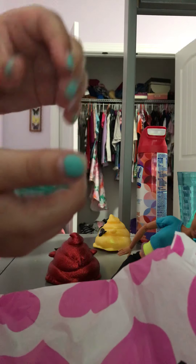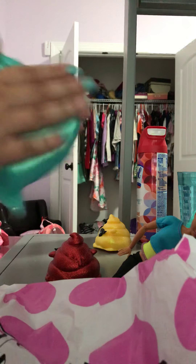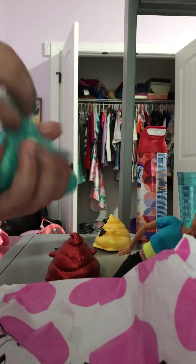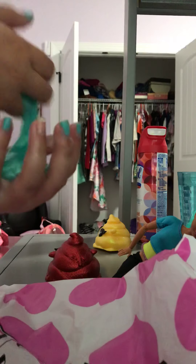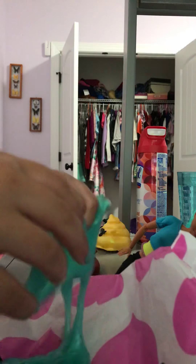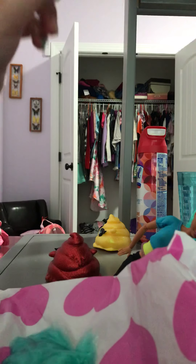Yeah, so I just don't like this kind of slime. It's very, very icky and gooey. I don't like this slime. I'm gonna wash my hands, and I'll get back to you in a minute.